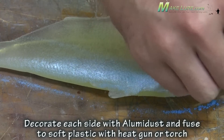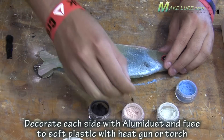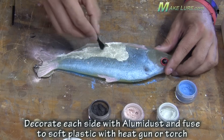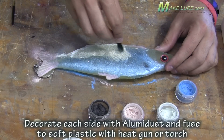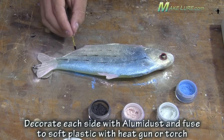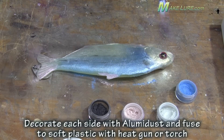You can also blend the alumidus to come up with custom colors that nobody else has. This gives you the ability to make custom metallic and very pearlescent type colors simply not found in other baits. Once you've settled on your color pattern, use heat and lock in the alumidus into the surface of the soft bait.